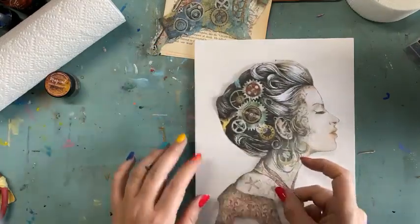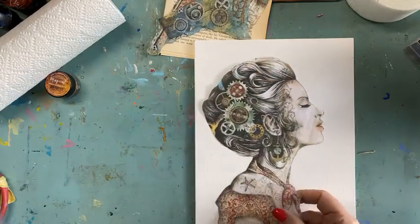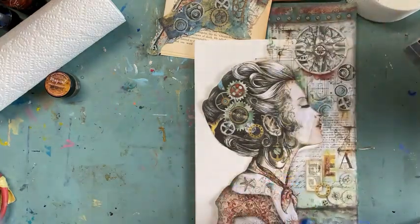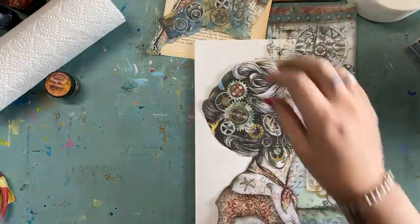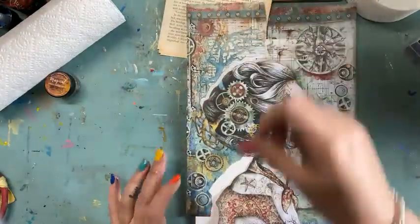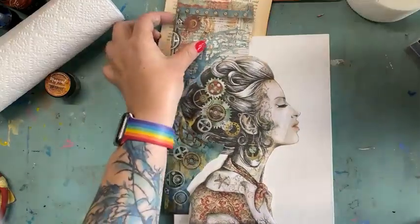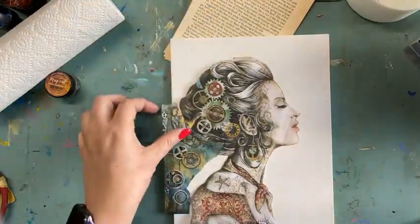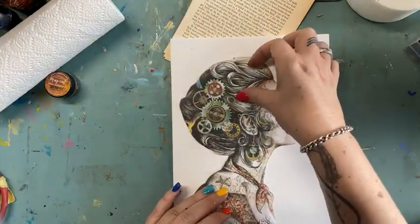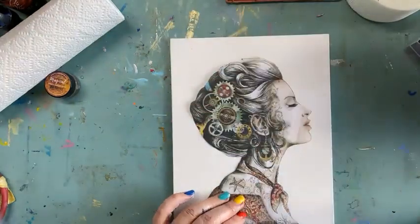So this is the Lady Vagabond rice paper and I have pre-cut that out. This is an A4 sheet. All I have done is whipped around her head with a pair of scissors and made that work. And what I want to do is I'm going to stick her on about there, but I'm going to do a little bit of work in the background first of all.